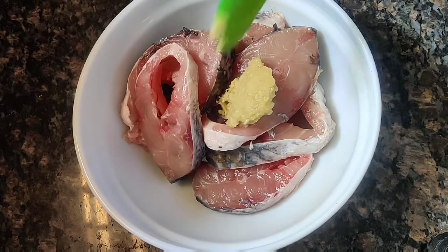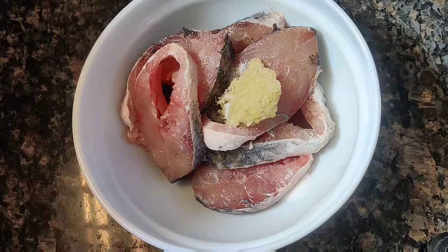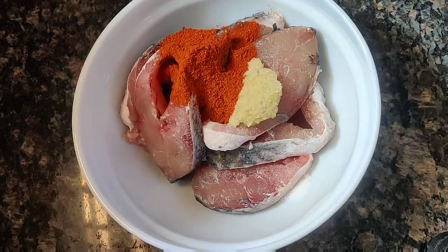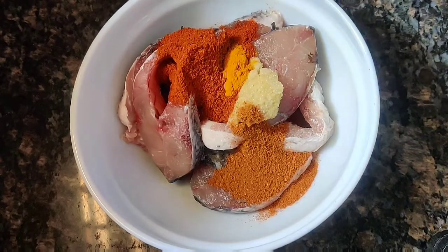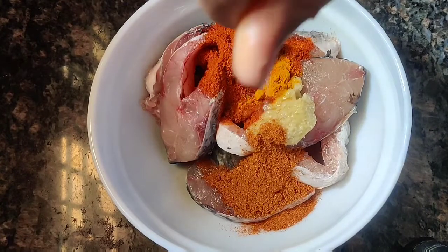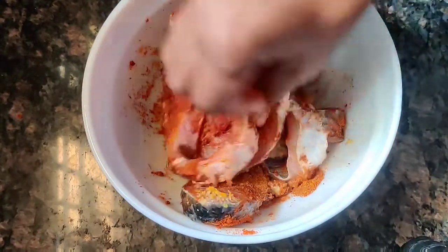We are going to use 500 grams of fish. Put 1 tablespoon and 1 teaspoon of the spices into the fish. Make sure to mix it and marinate for 40 minutes.